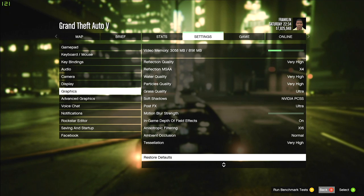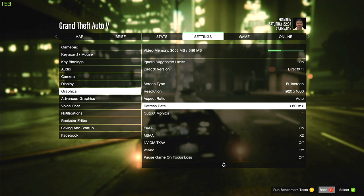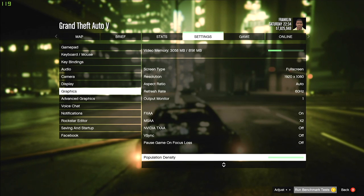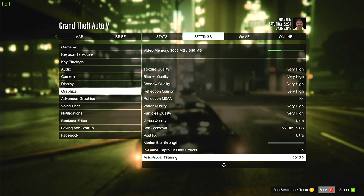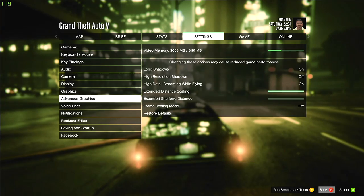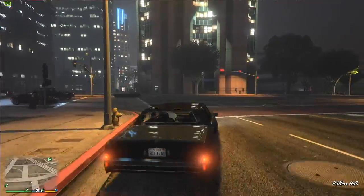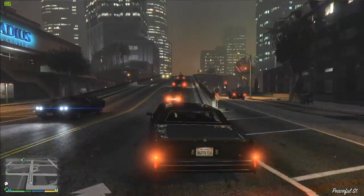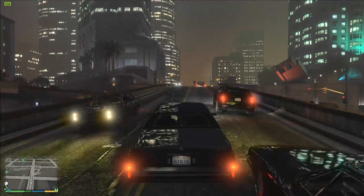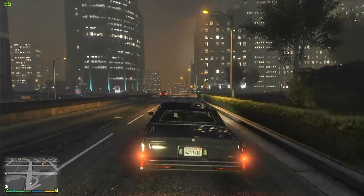Let's take a look at some gaming, starting with Grand Theft Auto V. Here we are in GTA V, and I went with the suggested settings from the NVIDIA GeForce Experience for this hardware configuration — you can see what it's set to as I scroll through. Typically I'm doing better than 60 frames per second. Depending on what's going on in the scene, it'll dip down a bit. I only record at 30 frames per second, so you'll likely see some tearing when we go well above that.